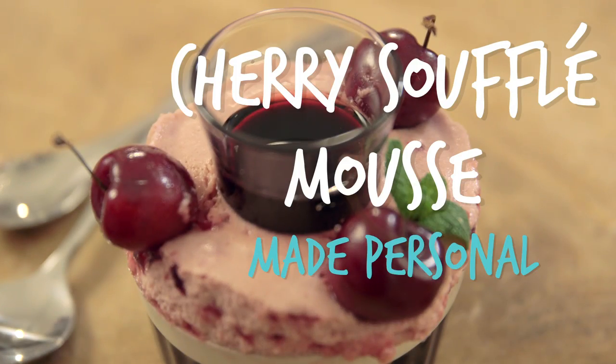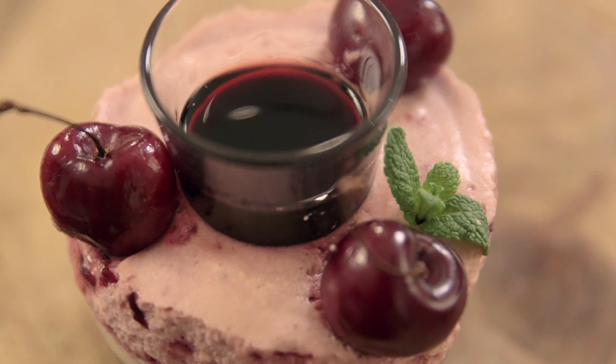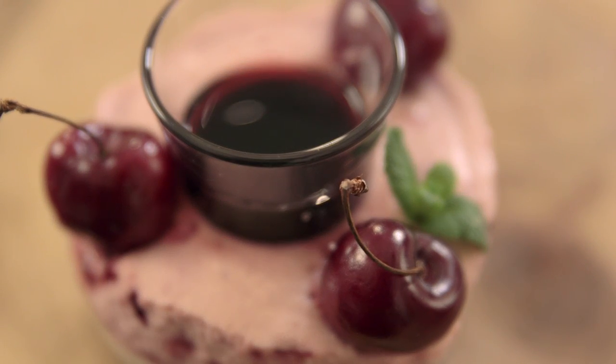I'm Barry. I've asked Ben to create a dish that he thinks personifies me. And what are we going for, Ben? Cherry soufflé mousse. This is definitely a set-up in some way. Something sweet, pink, fluffy and delicious, but more importantly, it looks good on camera. I was thinking photography. Okay, I'll give you that.